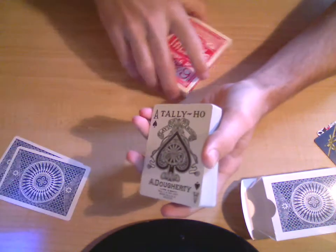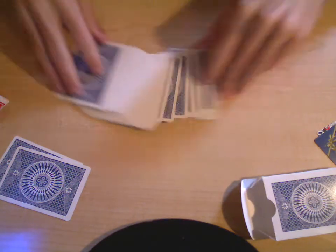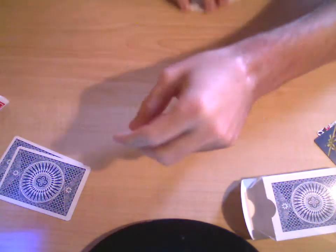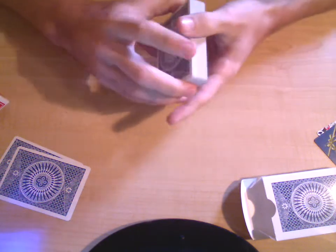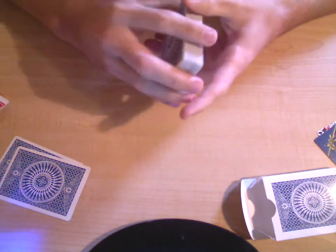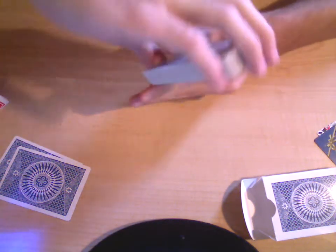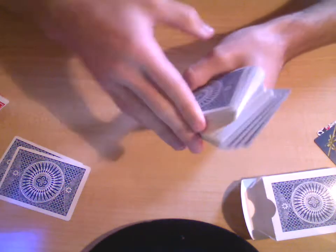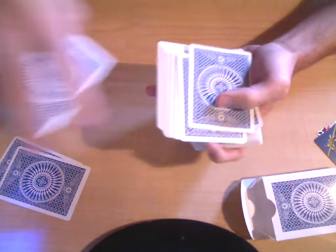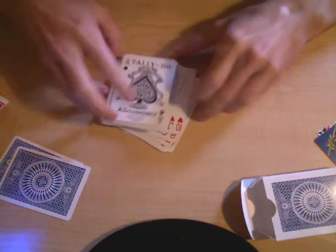And the jokers of course. But it slides really well — I love the way it slides. The way it dribbles is pretty good; I'm just not the best dribbler, but it's a pretty good deck for dribbling. Fans — it's pretty good, but I'm just not the best at fanning. False cuts — it's good for regular cuts. It's just a really good deck. If you don't have one, you should get one — they're not that expensive.